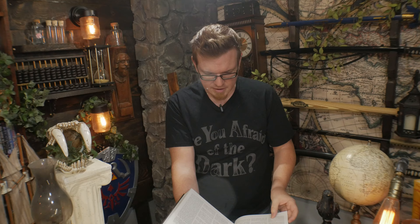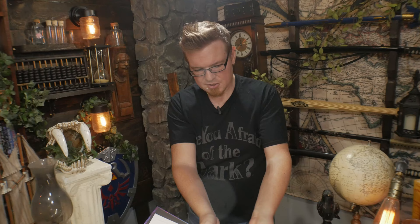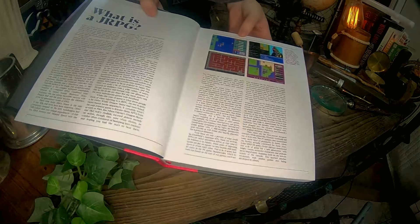I do want to take a deeper look into this book and see what it has to say, but this is just the initial unboxing. Look at this — they even have, right at the very beginning, a picture of Hydlide, and what's this — Dragonslayer? Is that Dragonslayer? It looks like Dragonslayer by Falcom.